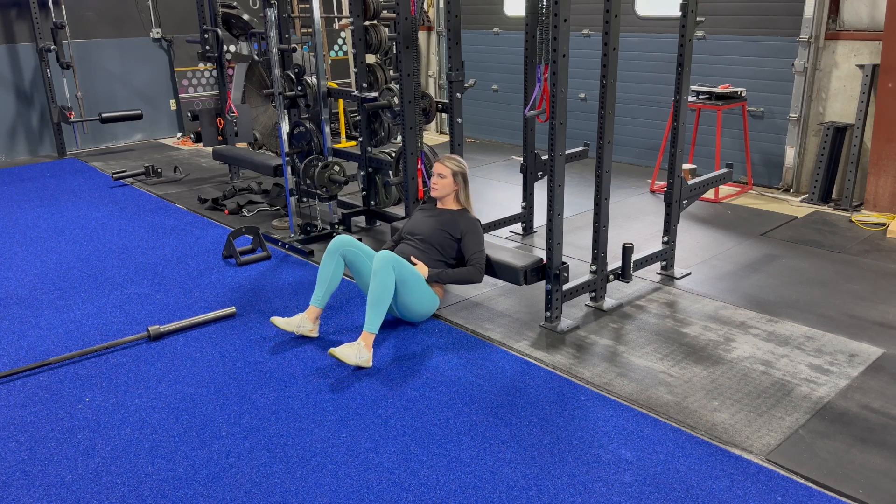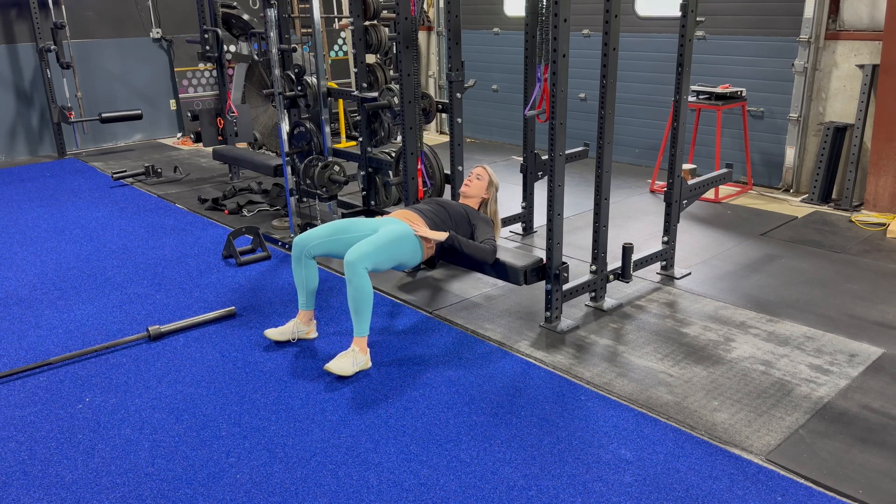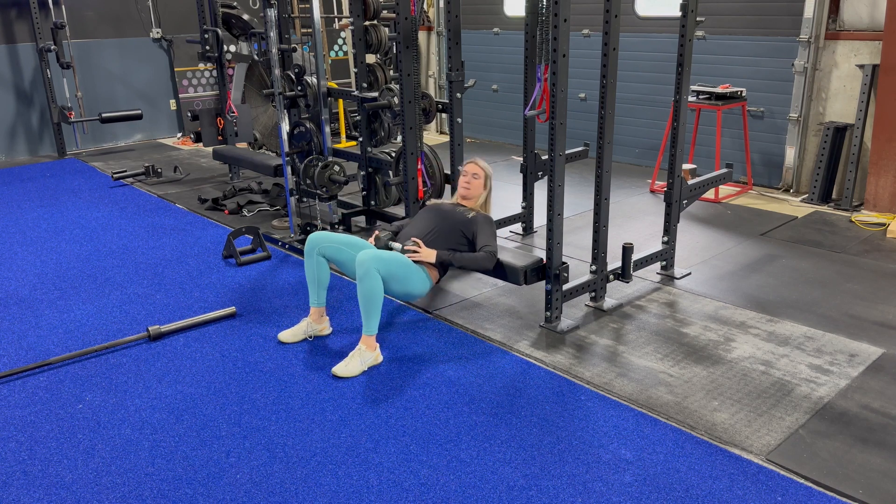Starting up, we have the bodyweight hip thrust, making sure that we are squeezing the glutes and keeping the core tight. We don't want to get any arch in through our low back.